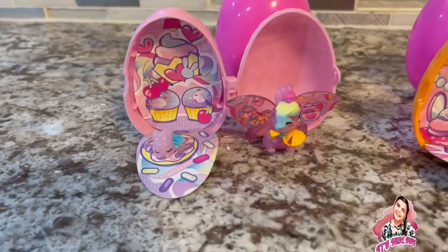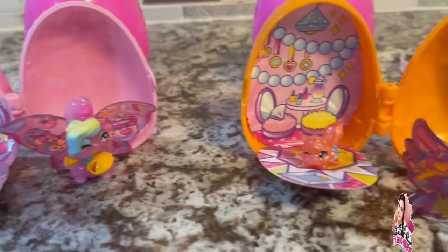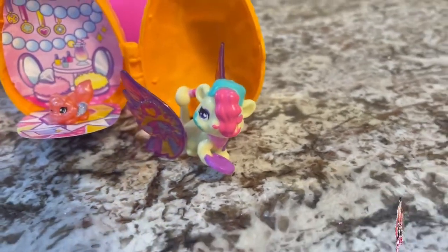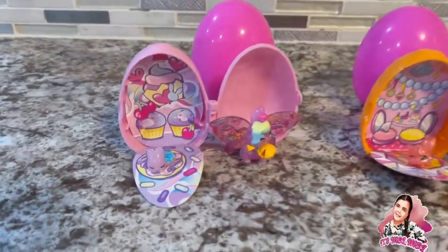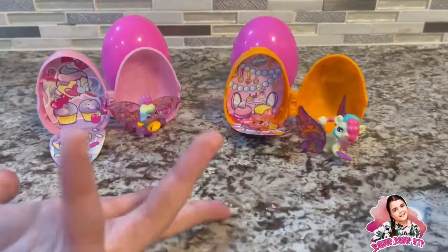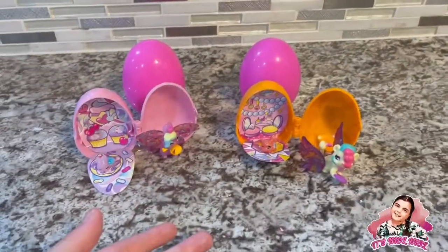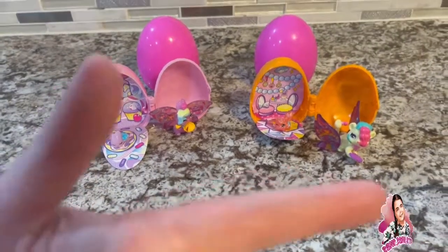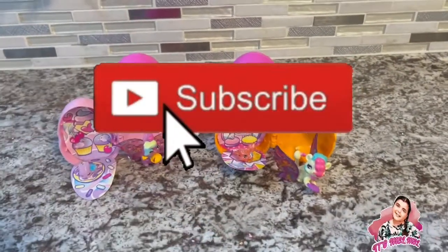Let's do one last close-up — here's all of them! We got the bunny crew — that's what I'm calling them. Over here we have little frogs, and this animal I'm not sure what it is. I think this toy is super adorable and I definitely recommend it. You get a whole playset and everything with it. That is it for today's video — I hope you guys enjoyed it! Happy Easter to all of you who celebrate, and make sure you like, subscribe, and I'll see you in the next one — bye!